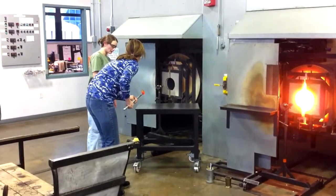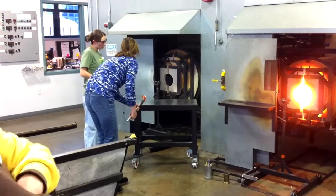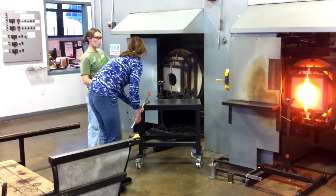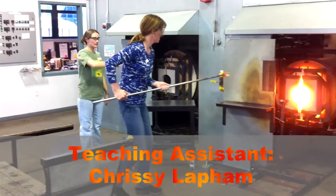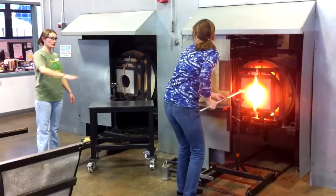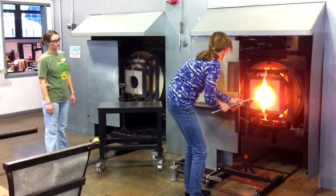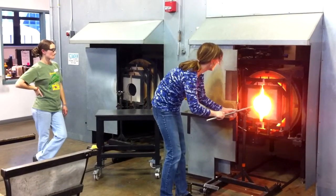Now she's got the glass in there trying to shape it, so she's going to roll it here. There's the other instructor — her name's Chrissy. She did a great job. She's warming up again.